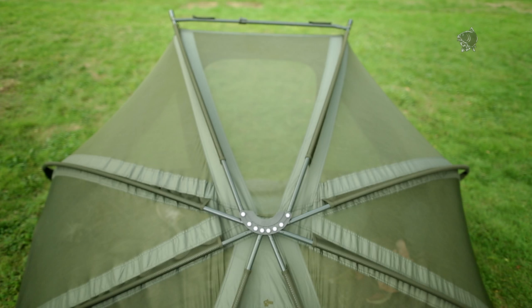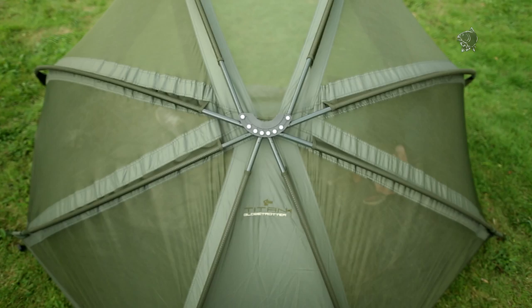This is a Titan in every sense of the word. It's got the legendary Titan frame, renowned for strength — in fact they've saved people's lives. Attached to that is a mesh capsule. And this summer, on those real hot nights, that's how I fished — I didn't have the overwrap on it.